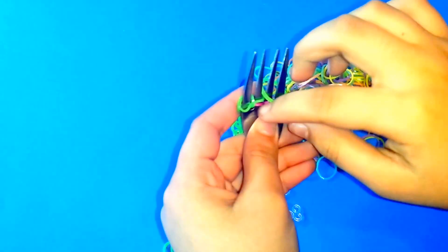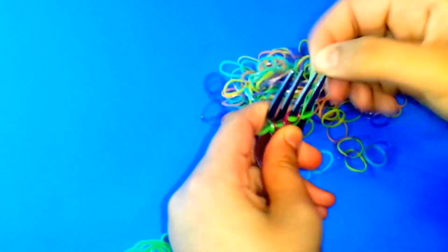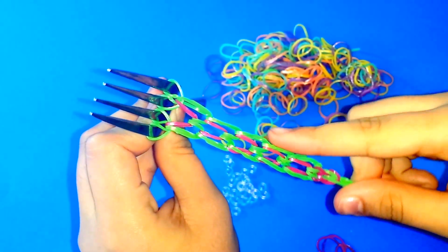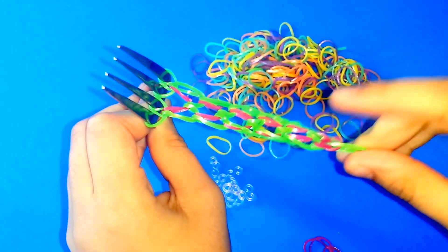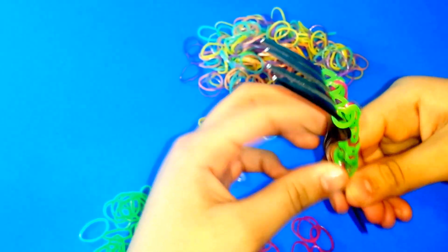This is very easy to do — it's just like following the pattern. As you can see right here, you can see the green outline and the pink in the middle, and it's actually forming that dragon scale pattern. You just keep on doing it.